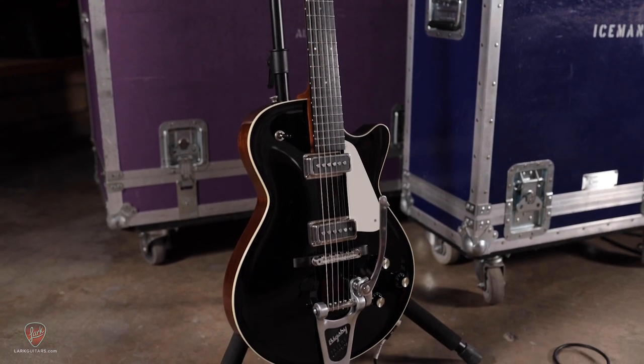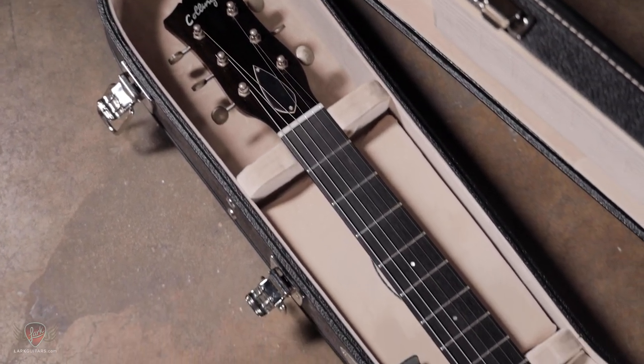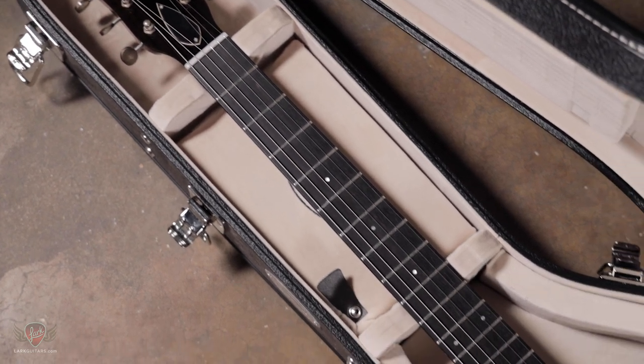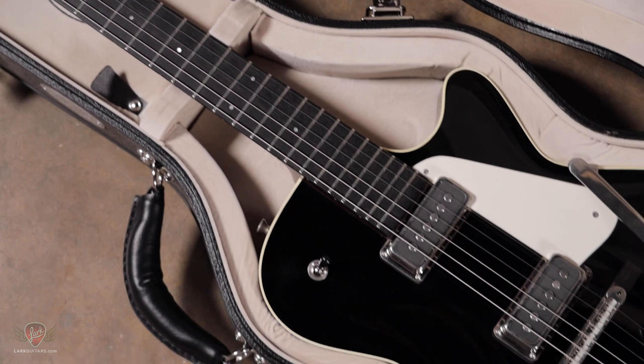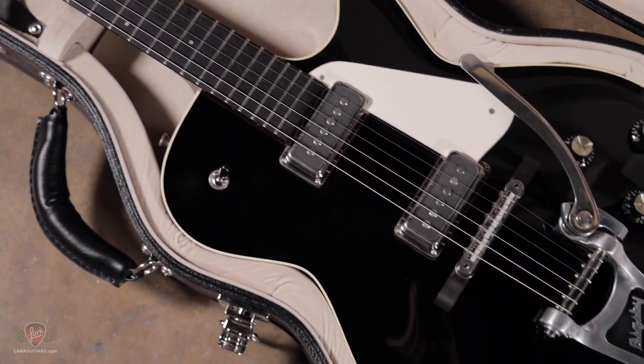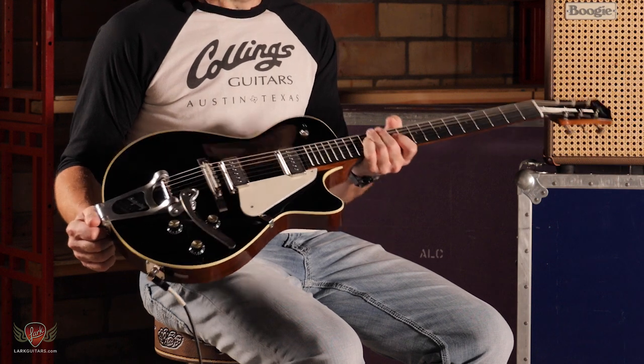Absolutely beautiful piece of craftsmanship here going on. Saw the first one of these at the NAMM 2020 show, which was a prototype. And now after many, many updates, redesigning and tweaking between Collings and Julian, they've come out with this beast.